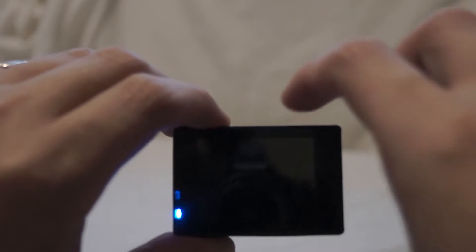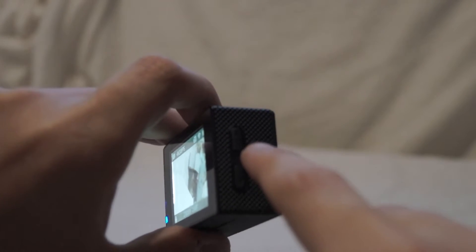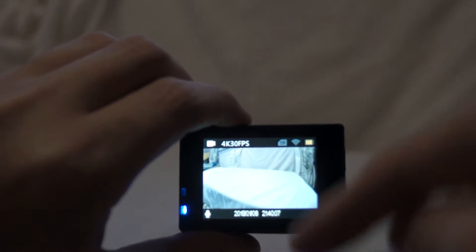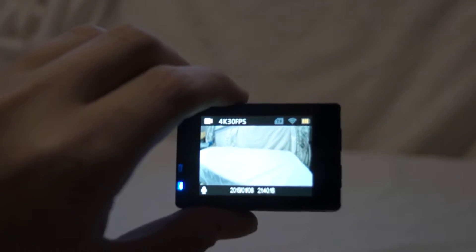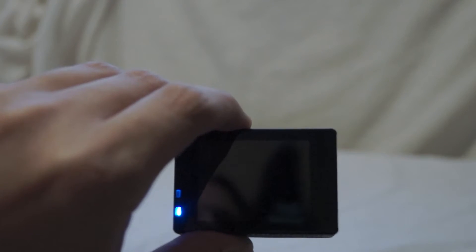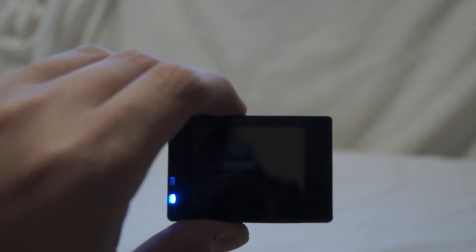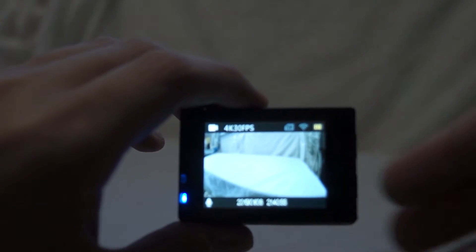Every so often the screen will go off to save battery, but you can just hit OK to bring it back. There's a blue light to show power. If we hold down the top button, it will show a Wi-Fi symbol ready to pair on your phone. To do that, you go to Wi-Fi settings on your phone and instead of connecting to your main network, the camera will list as a device you can connect to — it will ask for a password. By default the password is 12345678, but you can change it from the app on your phone.